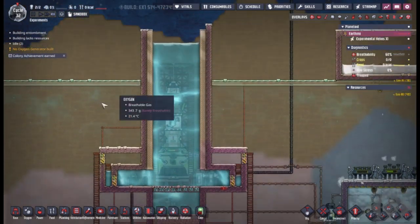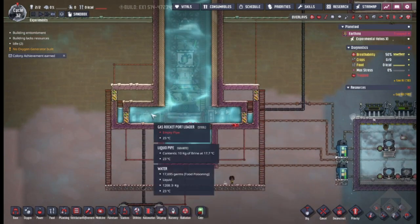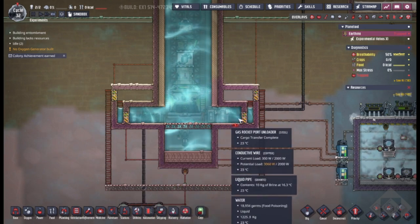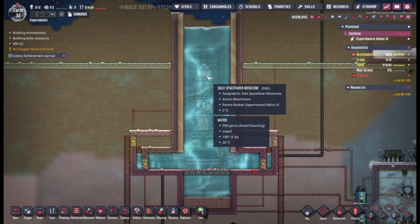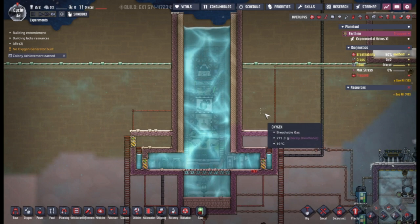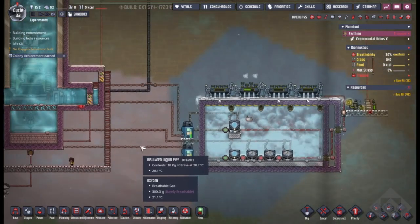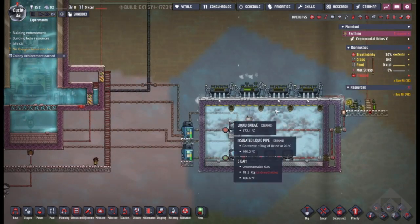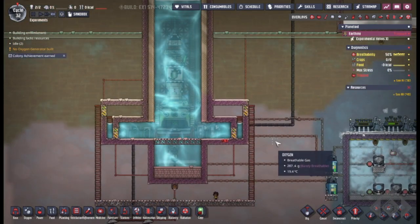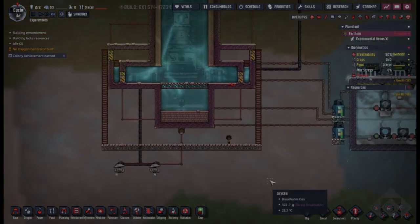It obviously looks like a penis, because everything to do with rockets looks like a penis. But it's fairly compact. If you don't want to use each type of interface, you can make it even smaller — put the Trailblazer module on there and put all of your gases on there. Make it even smaller. Super easy, don't need to do anything special.